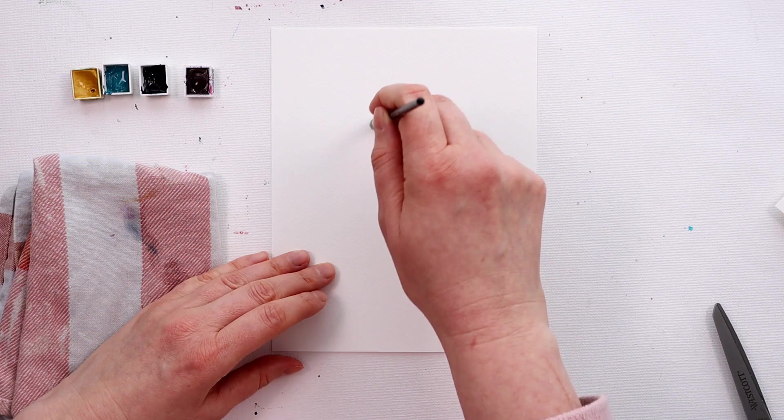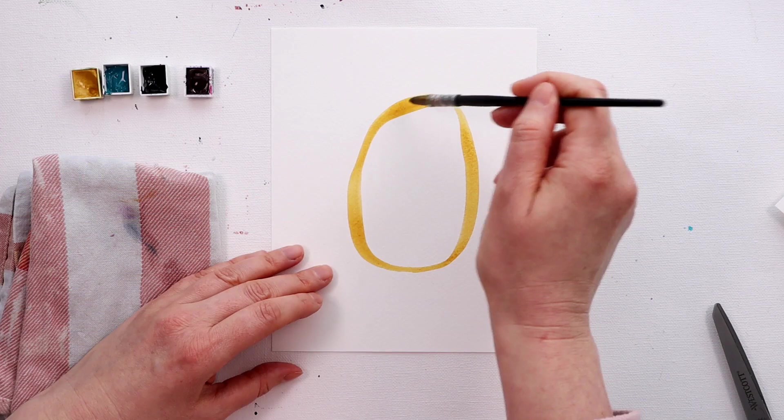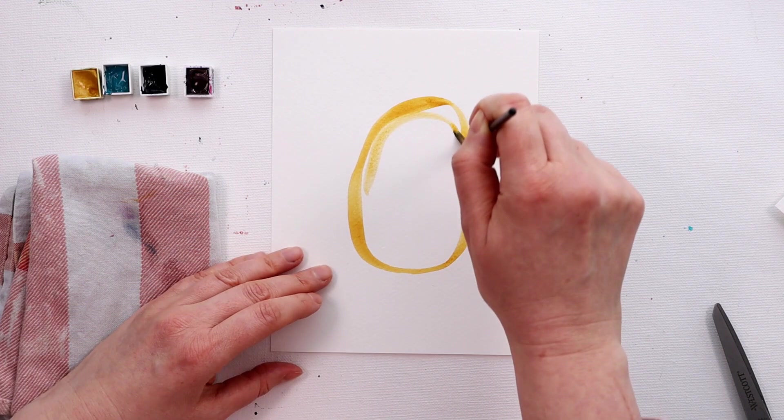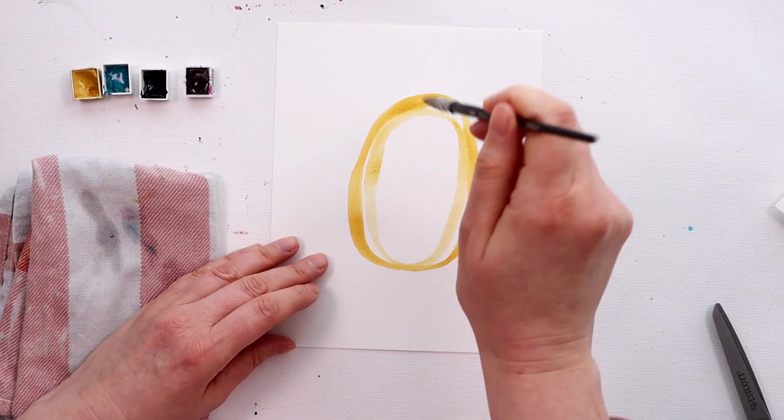I think that we feel a little inhibited using it sometimes, like there are a lot of rules that we think we should know before we pick up our brush. If you recognise that and you can empathise with that, then this is going to be perfect for you, because we're just going to do some very simple mark making and doodling with watercolour paint, and it's definitely going to help you get past all of that baggage and fear.